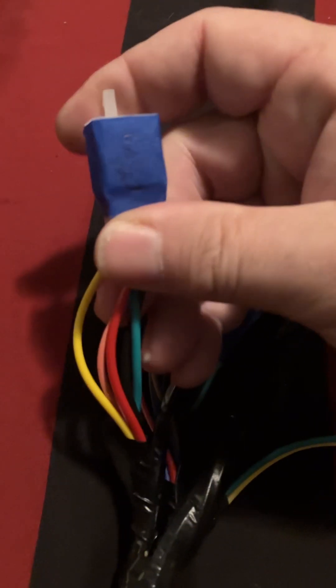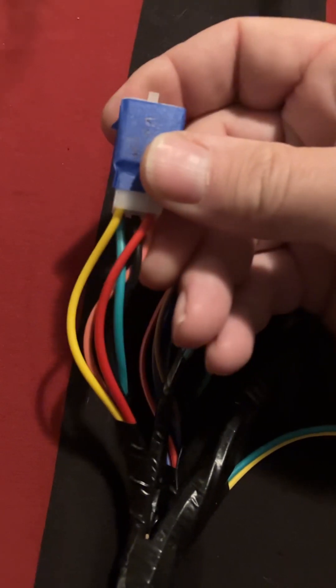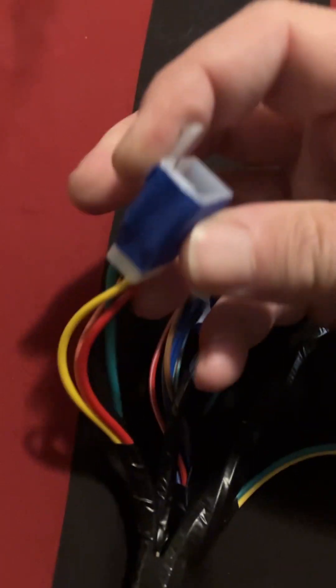They do make a five-pin square V-reg connector — I'm going to order one and it'll match up and plug in just fine. All the colors will match and that'll be a done deal.